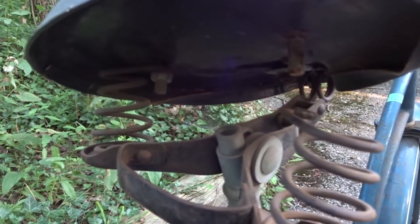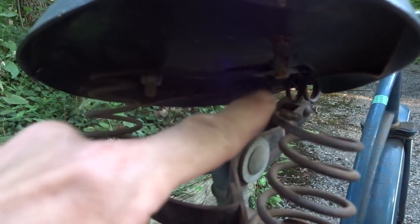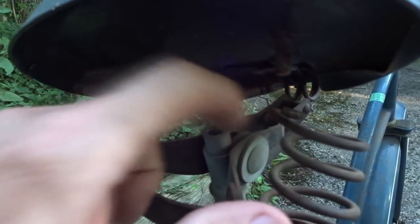Now overall the bike's in pretty good shape. It is missing a nut here that holds the seat down to the spring. I would guess that'd be pretty easy to replace unless it's funky threading or something.